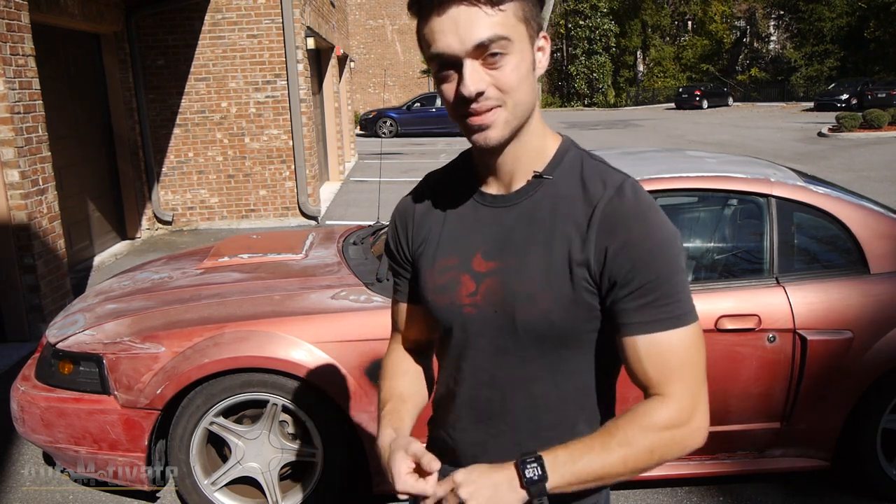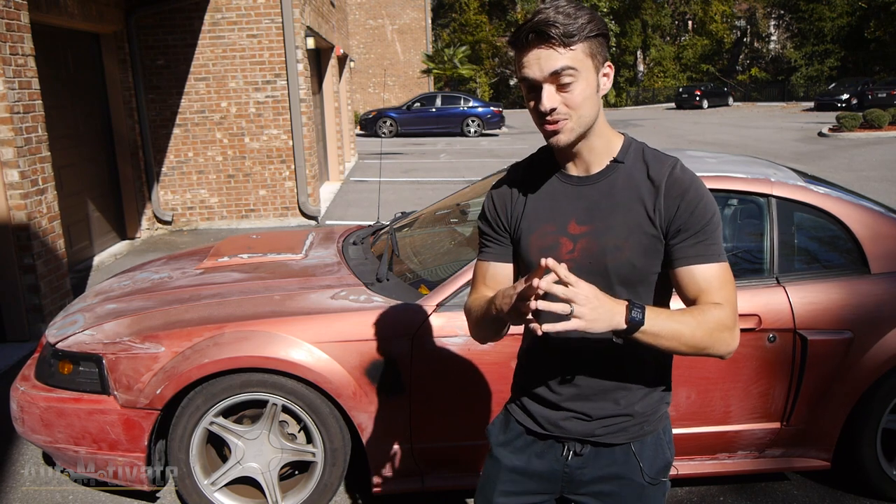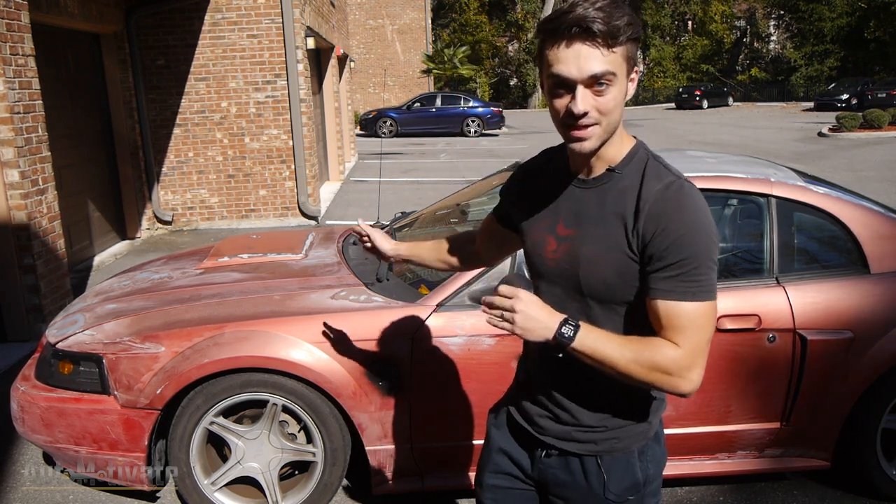Hey guys, welcome back to another video. Today is a special day. We are finally going to bed-line Betty.